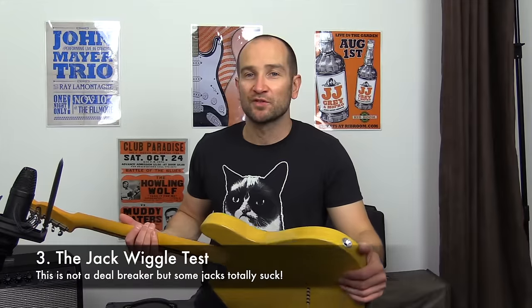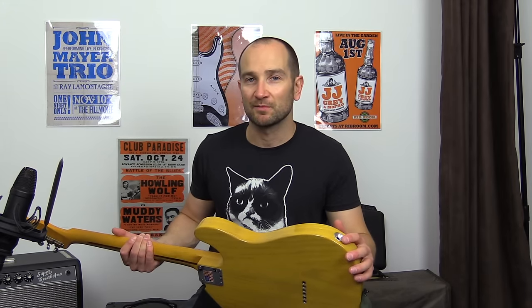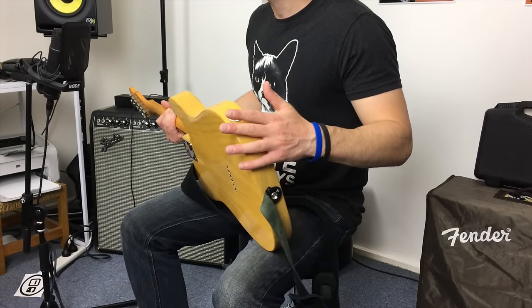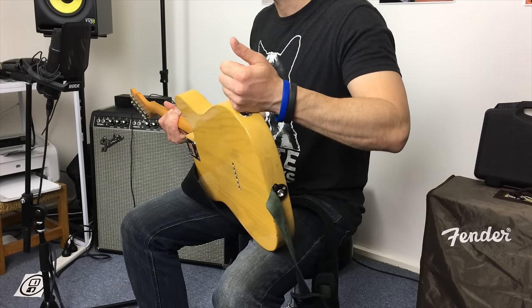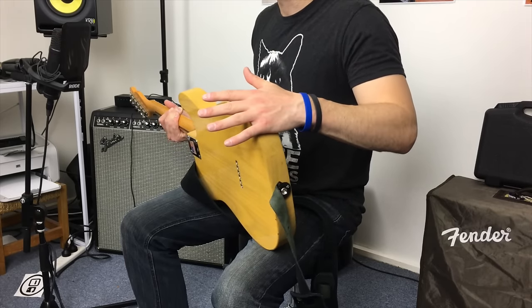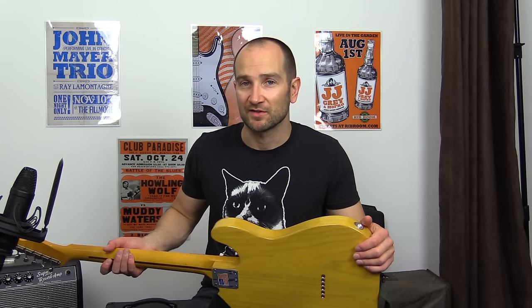Another thing to look for is the jack socket on a guitar. This isn't a huge problem but sometimes jacks can be faulty. If you plug in and move the cable around it can make all sorts of noise — it could be a cold solder join or just a crappy jack. These are easy to fix. Some jacks are so loose the cable comes flying out, so make sure the jack is somewhat reliable. If you love the guitar and it's got a dodgy jack, it's not really a deal breaker — you can pick up a replacement for a couple of bucks.